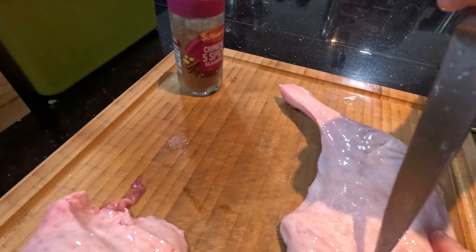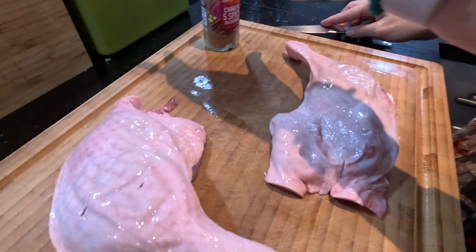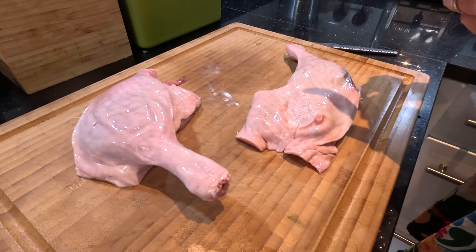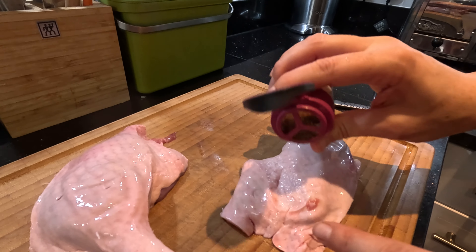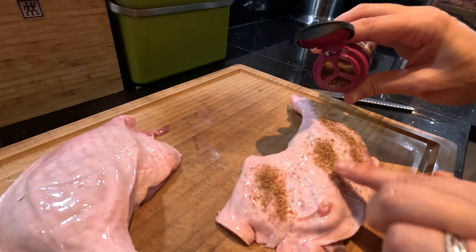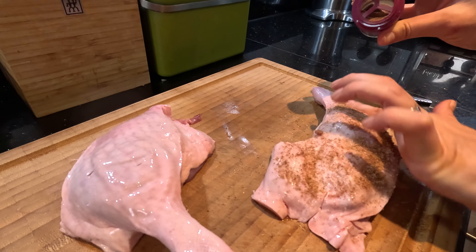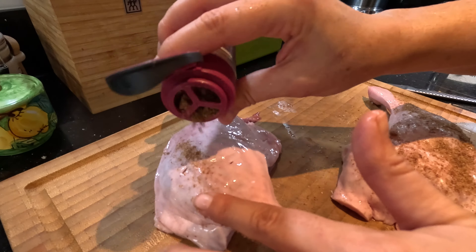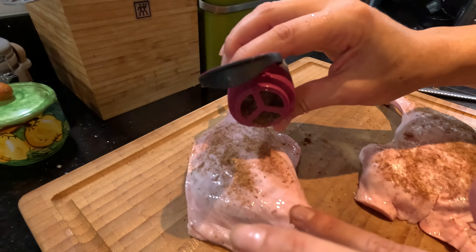We're just going to score them slightly, just so that the fat can render in - it says on the packet to do it. Then we're going to use Chinese five spice, and this is what makes it taste Chinese-y. I like a lot of spice, and you can put some salt on it as well, but I think I'm going to do that afterwards just before the crisping stage.